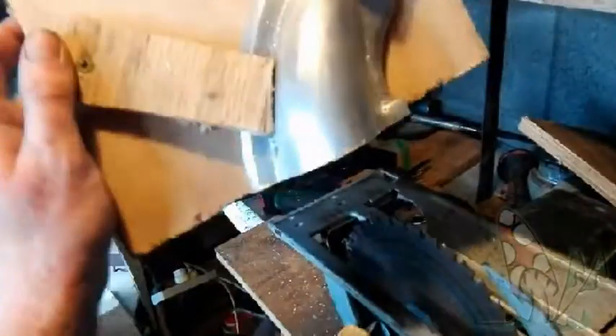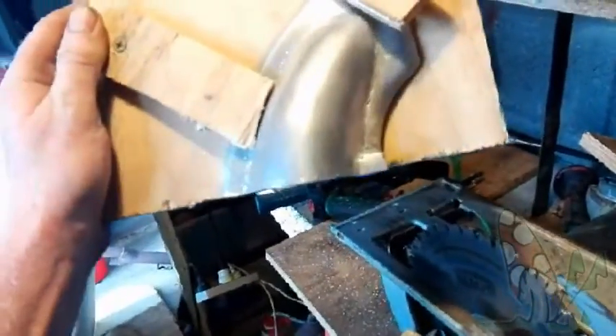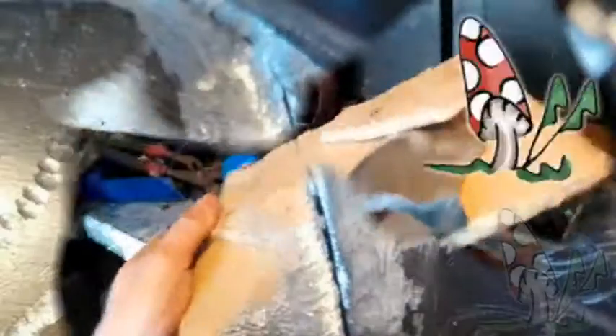A bit of an error starting there — had the screws sticking out the back so they were hitting. Anyway, f**k it, it's gone. 10 mil gone, relatively straight, good enough for welding. Sweet ass.